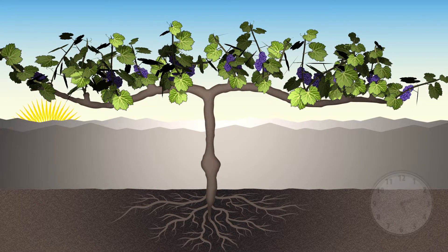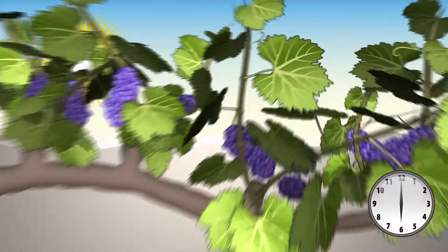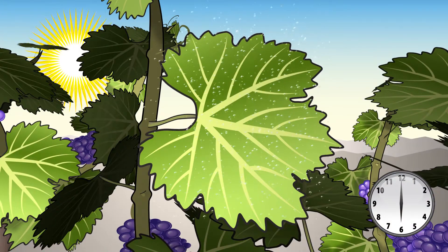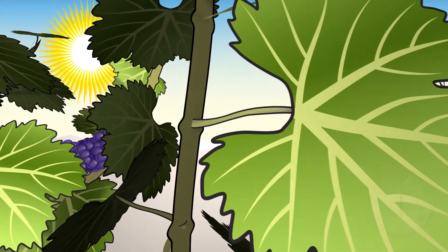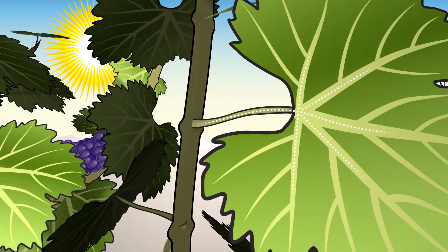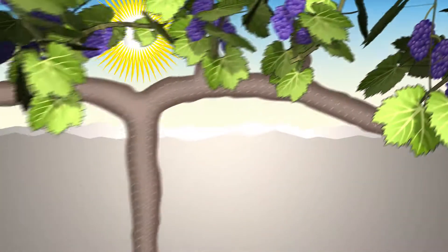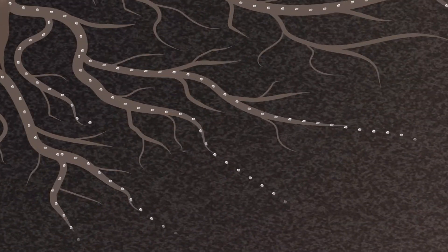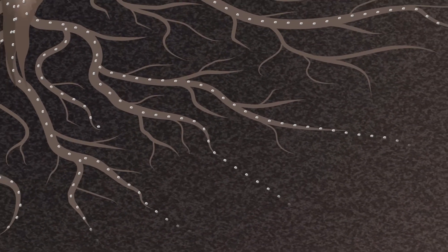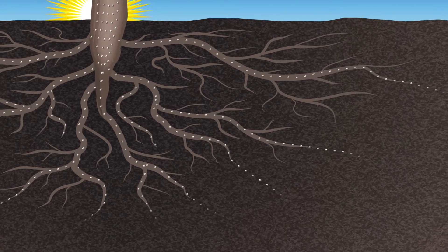When the sun rises, the light stimulates the opening of tiny pores on the leaves called stomates. Water vapor is lost through these pores and that water must be replaced. So water is drawn into the leaf from xylem in the petiole, which draws water from the stem, which draws water from the trunk, and then from the root, which draws water from the soil. There is resistance to water flow at each step of the way, and this chain of resistance creates tension in the xylem from root to leaf.